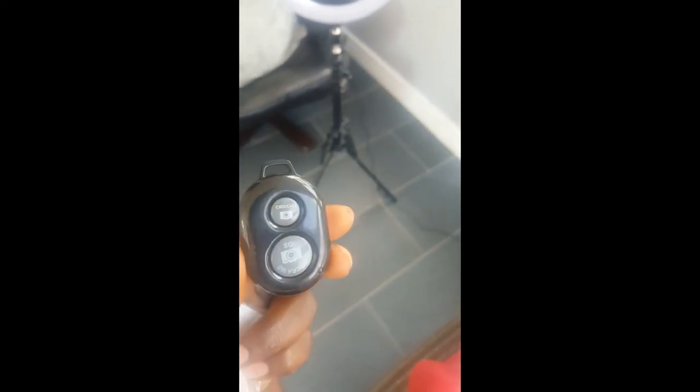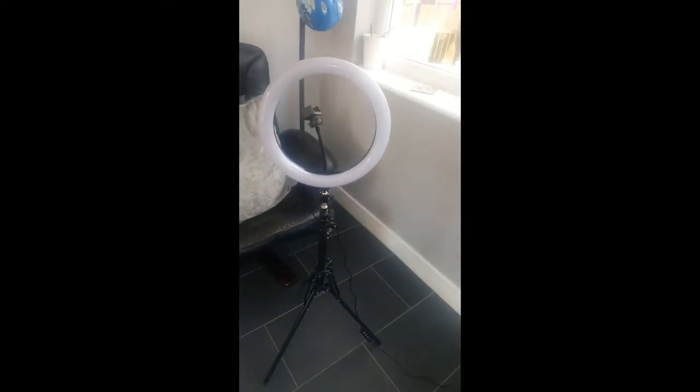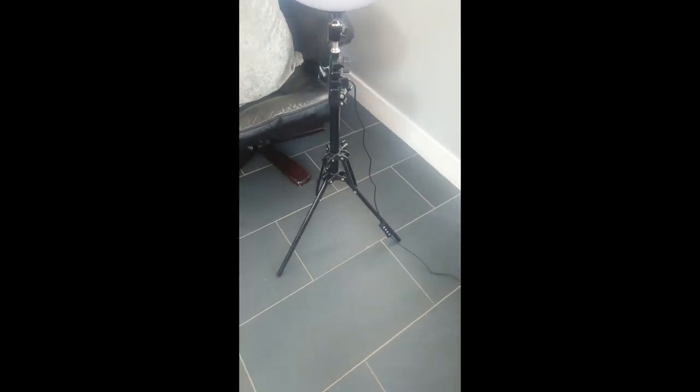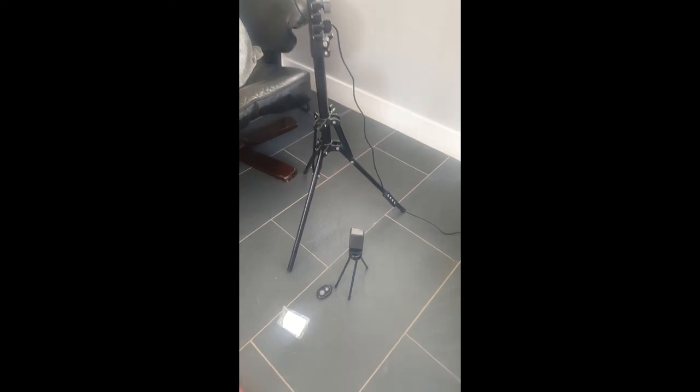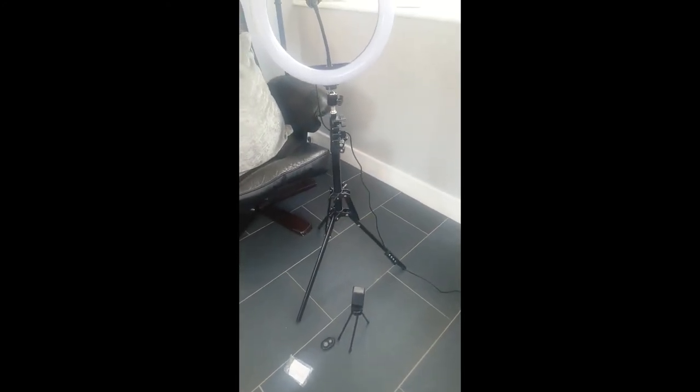So here's the remote that you can use while filming your videos. It comes with it all together — the ring light, this big stand, and then this little stand. So it comes with the remote, the little stand, and the big one, guys. Enjoy your video, guys, thank you for watching.